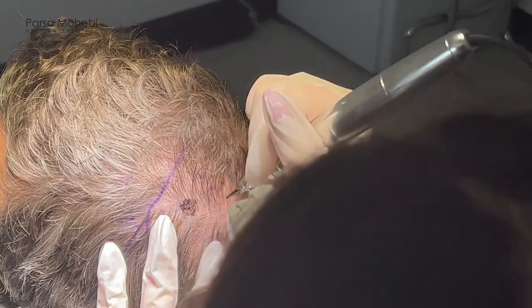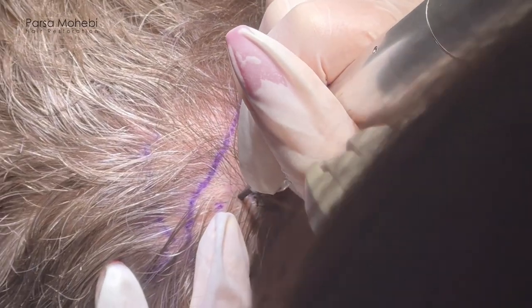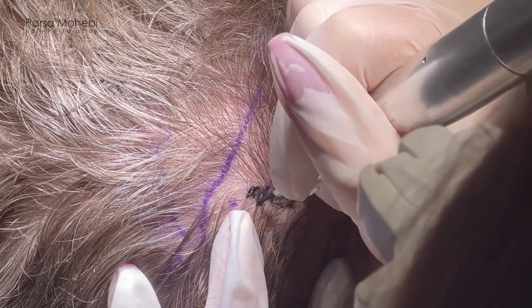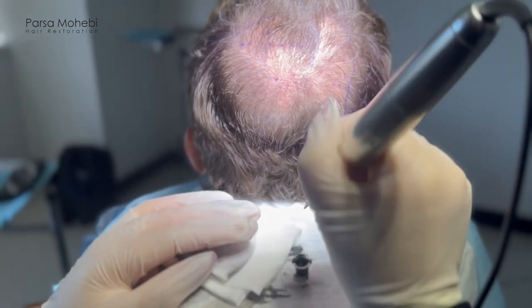SMP or scalp micropigmentation is when we introduce dermal pigments into the scalp. In hair restoration, we do SMP to minimize the contrast between scalp and hair and create the illusion of more fullness. It's similar to tattooing but more superficial, using medical-grade pigments introduced into the scalp through special devices — either a laser-assisted device or a special needle.